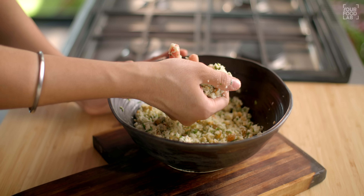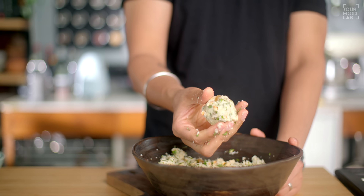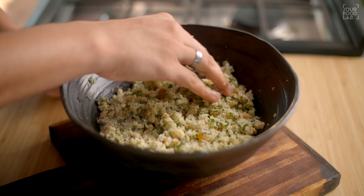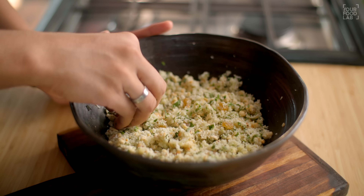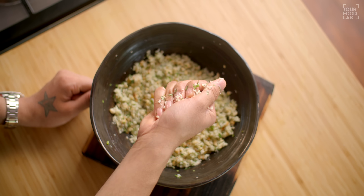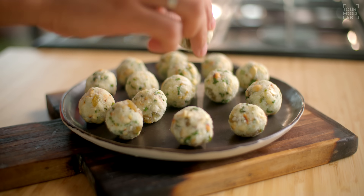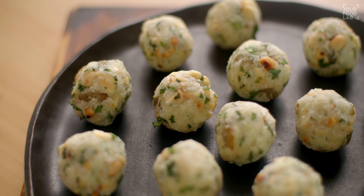Mix all the filling ingredients together like this. If the filling is not binding, you can mix a little aloo into it. Our filling is perfectly ready. Now prepare small balls of this filling — shape them like this and give all the filling into small balls.